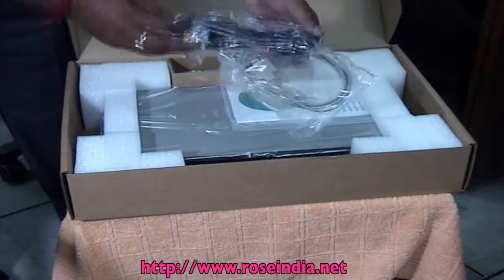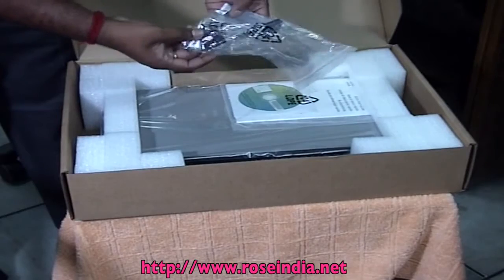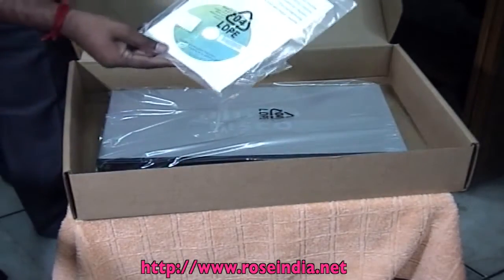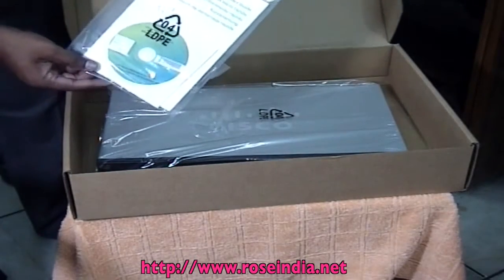I have purchased Cisco Router SG300 from the local store in Delhi. Now open the box. In the box, we have a power cord, router, and user manuals.